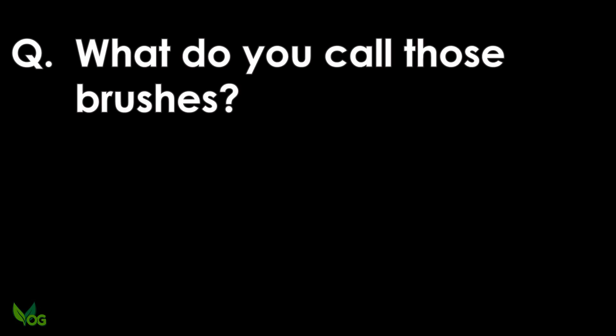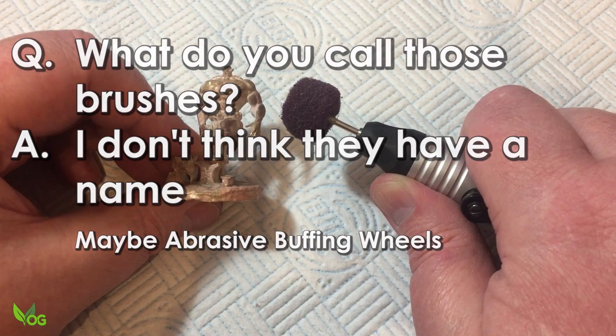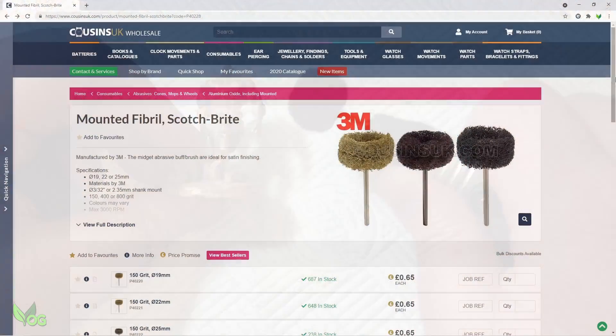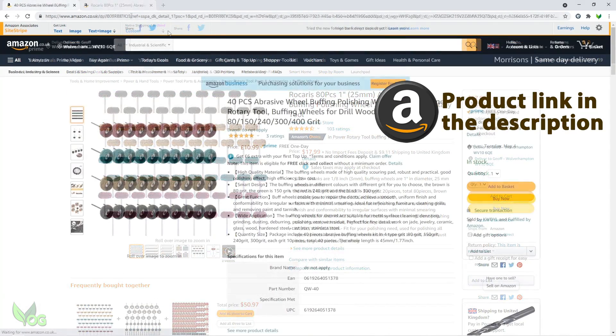What do you call those brushes? I don't think these have actually got a name, as it seems to vary wherever I look. This is where I buy mine and what Cousins call them, though there are some available on Amazon that fit a Dremel.